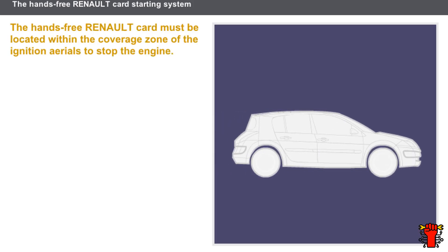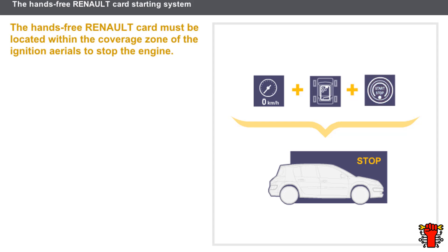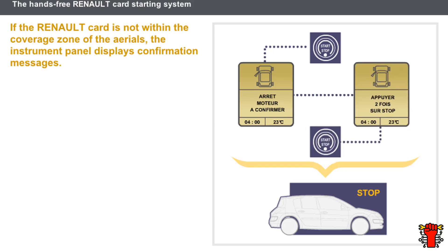Let's now look at the engine stop conditions. To stop the engine, the following conditions must be met: the vehicle speed must be at 0 miles per hour, the hands-free Renault card must be located within the coverage zone of the starting aerials, and the driver must press the starter button to stop the engine. If the Renault card is not within the coverage zone of the aerials, the engine will not stop when the starter button is pressed. A warning tone indicates that a message has appeared on the instrument panel, asking for confirmation to stop the engine. A second message indicates that the starter button must be pressed twice to stop the engine.